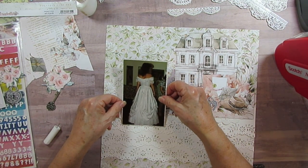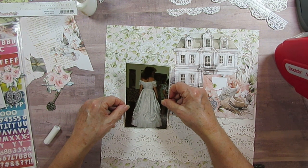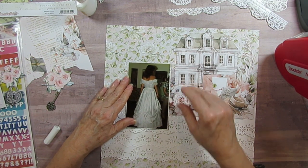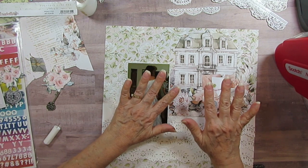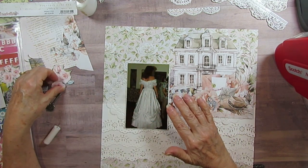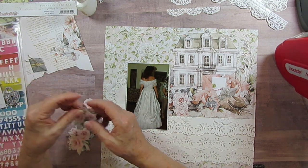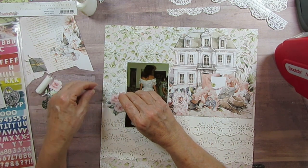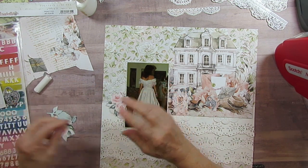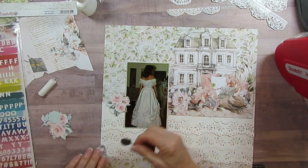I'm going to put this here someplace so it looks like I'm looking at the house, even though I'm inside. I've got on this Southern Belle gown so I'm just going to go for it — it's not the wedding so it doesn't matter. I think it might have been one of the ladies at the shop who took the picture, because all I can remember being there is me, my sister, and the lady at the shop.